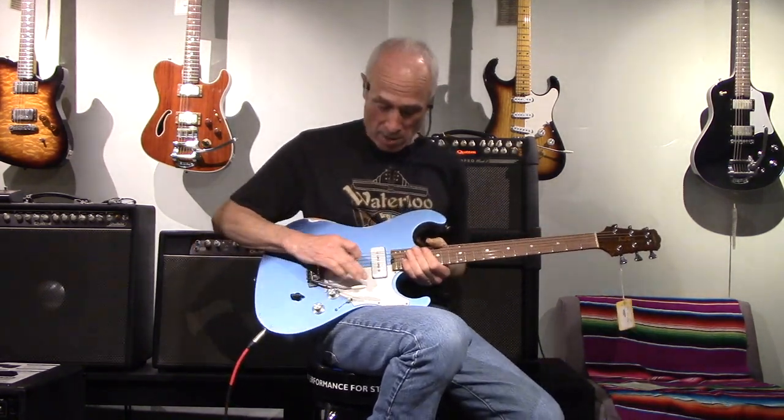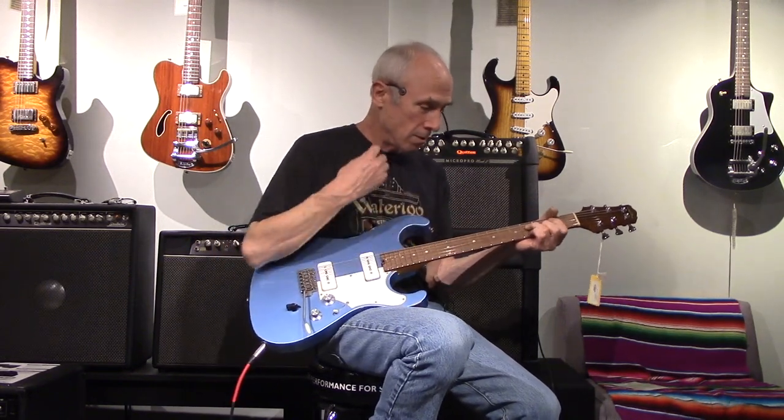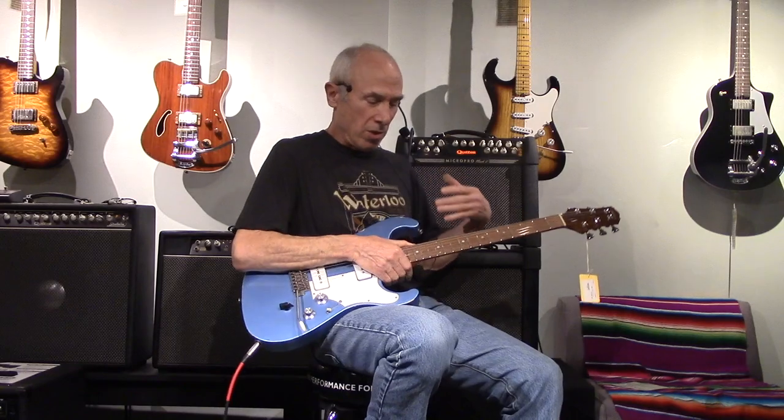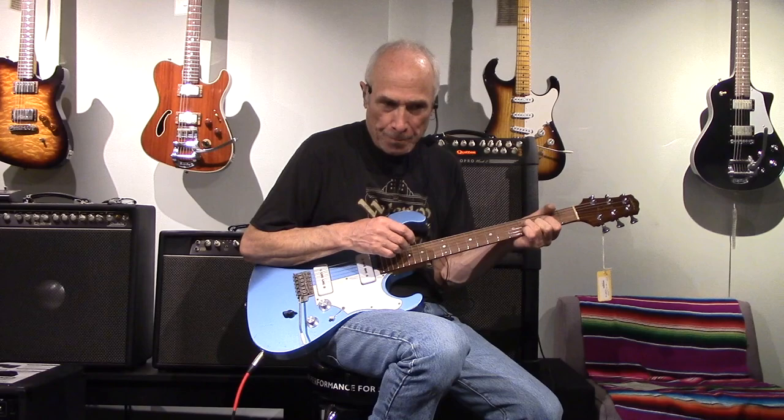Easy to go crazy on this one. Bridge pickup. P90 is just a great rock and roll pickup. And I'll kick some boost on here.